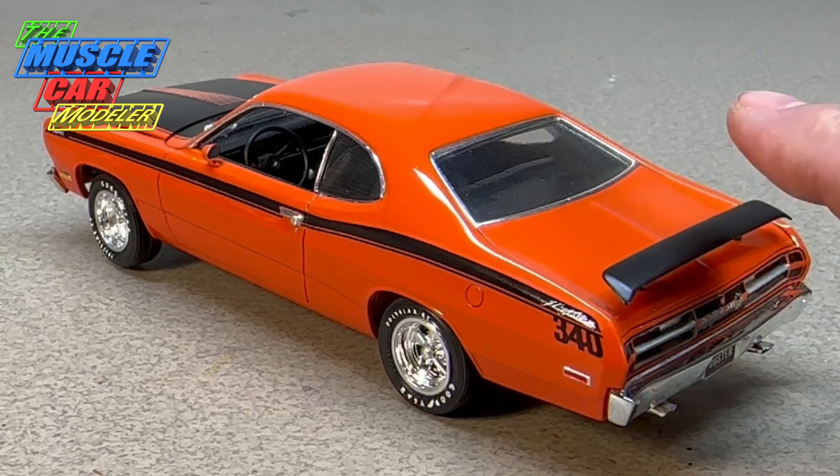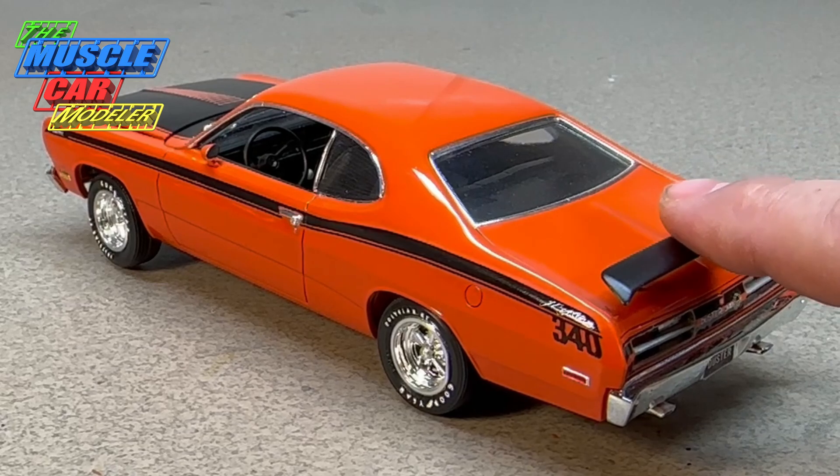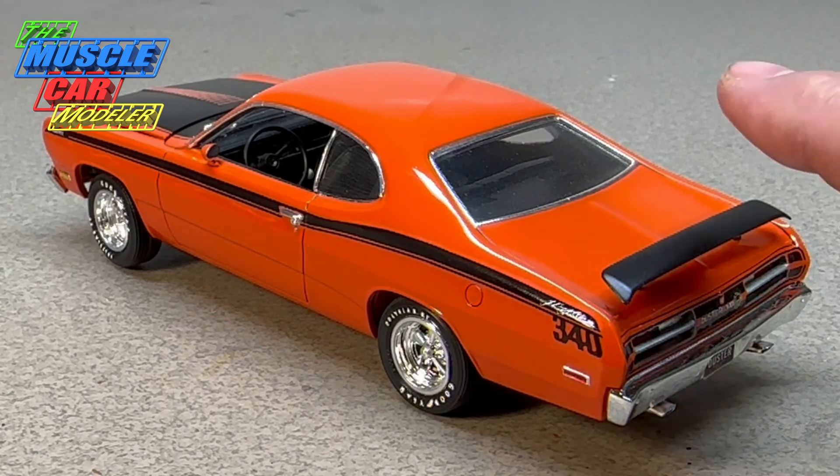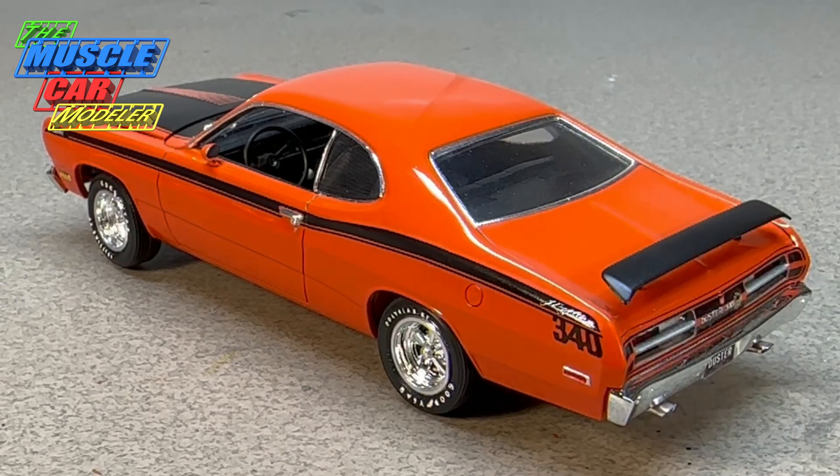As for the spoiler — the 71 had one style spoiler, the 70 had a different style spoiler, but for 72 there was no spoiler available from the factory on any Duster. However, you could go to the parts department, buy it, drill the holes, and add it — which is kind of what I did. The 71 model kit comes with this spoiler, and since I didn't bother filling the holes and doing the body work, I kind of left it, though I did all the work back here on the taillights.